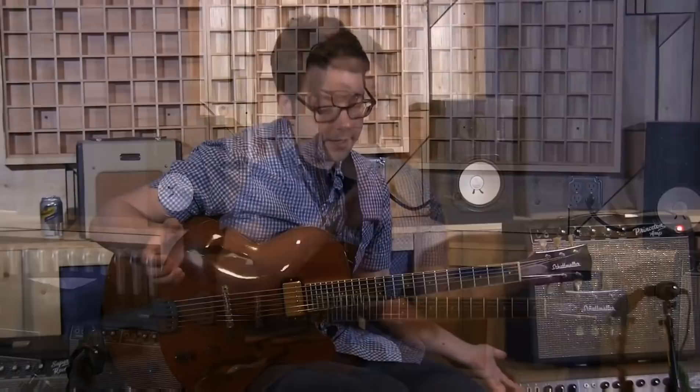You just kind of feel like, oh, there's so much I need to work on. I need to work on my technique, but I also need to work on my sight reading, but I need to work on my ear training, and then my rhythm is terrible — it's easy to just feel like you're drowning.